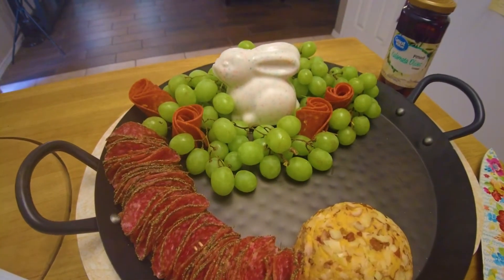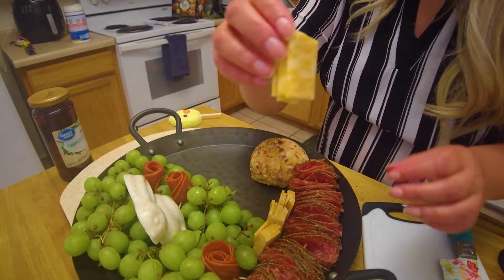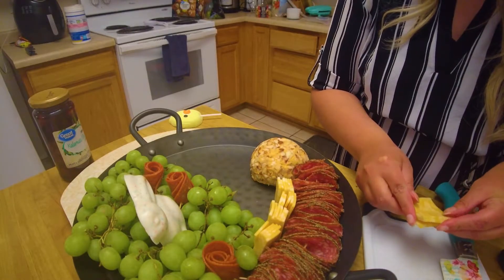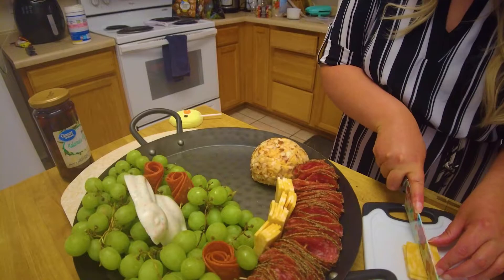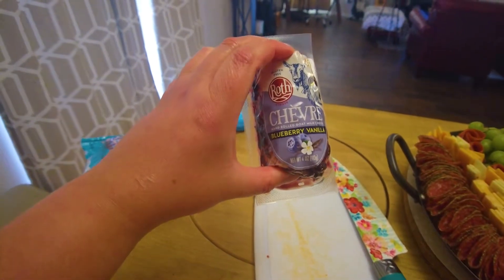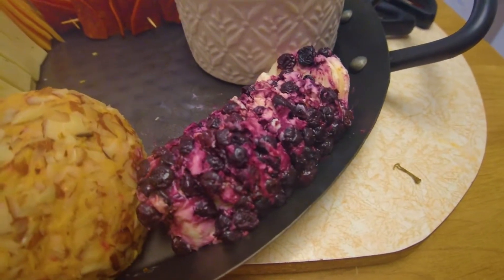Now I'm going to get that cheese and see where I can fit that in. The cheese is already in squares but I decided to cut them in half to make them fit a little bit easier. I have some pepper jack, colby jack, and American cheese, so I'm just going to stack those in there. And I just put that blueberry goat cheese right here.